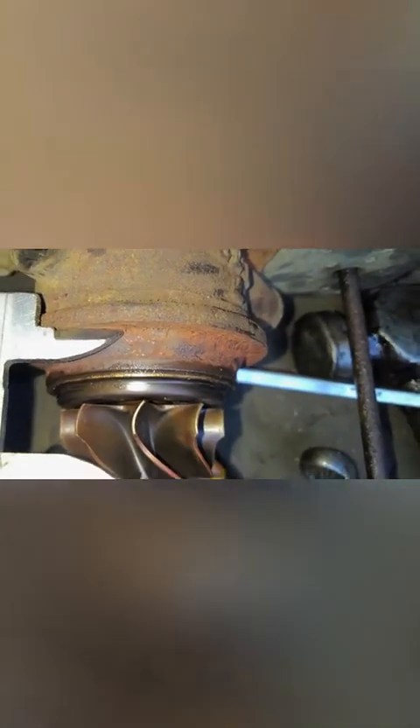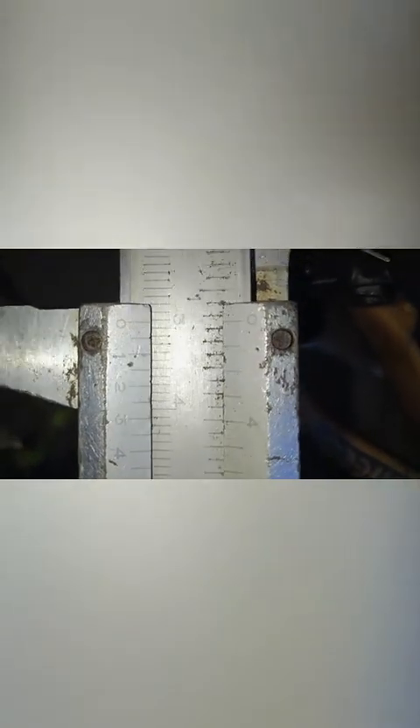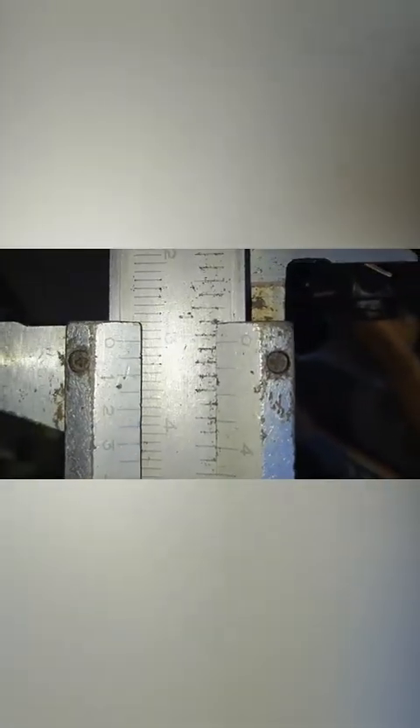Jarak flank, pembatas flank, pembatas ini ke ujung bibir turbin. Ukurannya 29 mm.